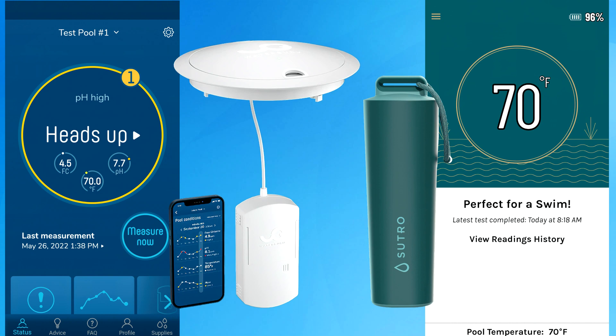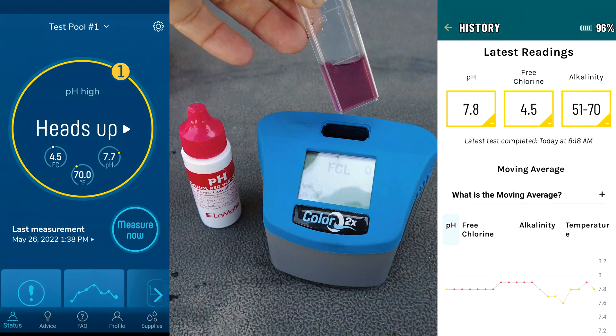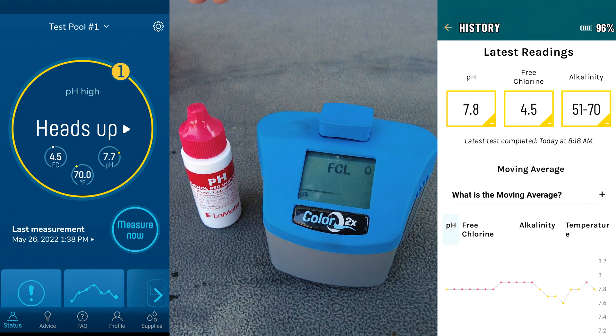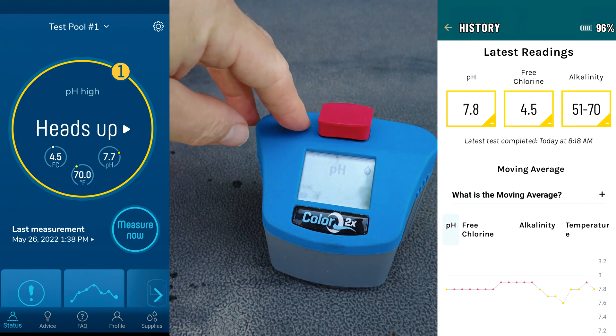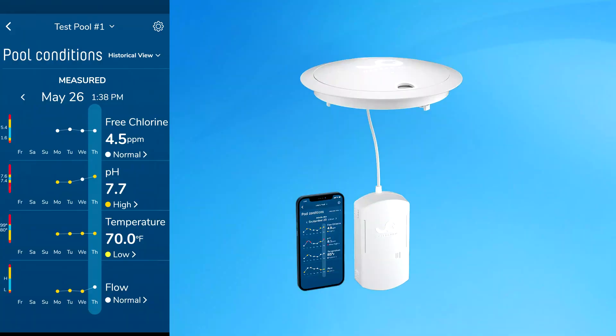Both devices are showing that the water temperature is 70 degrees. The pH is coming in at 7.7 on the WaterGuru and 7.8 on the Sutro, and the free chlorine is coming in at 4.5 on both devices. I did a water test at the same time, and the free chlorine came in at 4.23 and the pH at 7.7. Within the margin of error, all of these are lining up pretty well, and I would say the WaterGuru readings are very accurate.